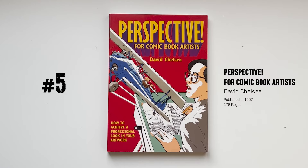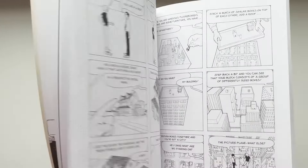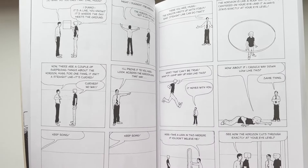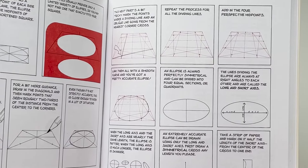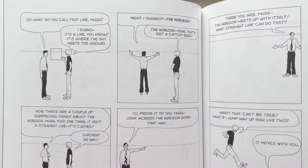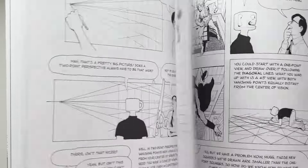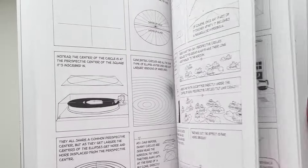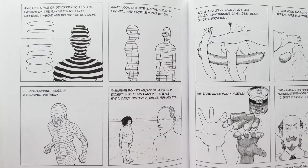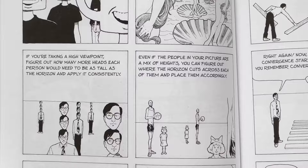Number five: Perspective for Comic Book Artists by David Chelsea, originally published in 1997. Moving beyond the human body, at some point you're going to need to draw backgrounds or objects and you'll need to know perspective. This book is very unique in that it tries to teach perspective through a comic book — using perspective to teach perspective. It's a pretty friendly gateway to introduce perspective, reading just like a graphic novel. You don't feel like you're reading an instruction manual, though at times you may need breaks because it does get complicated.